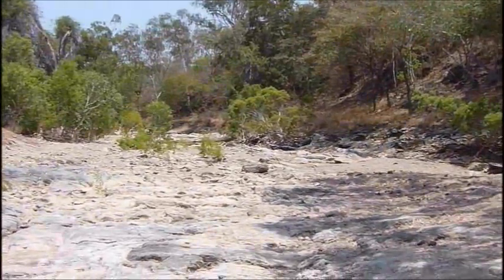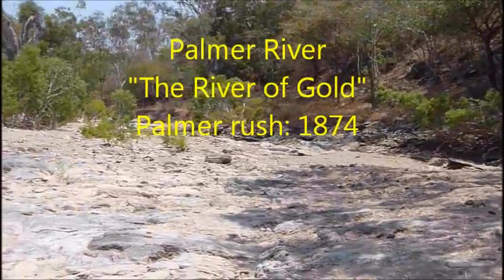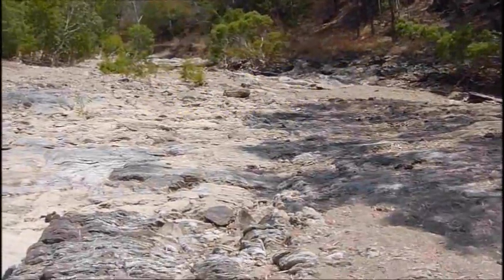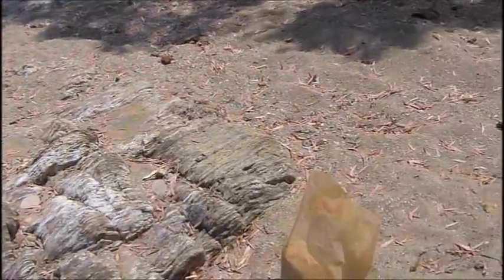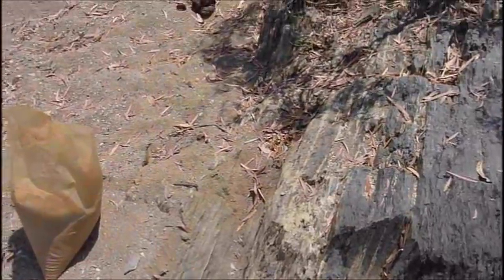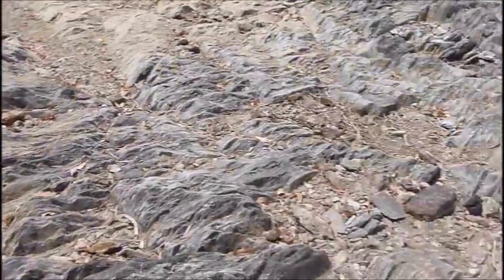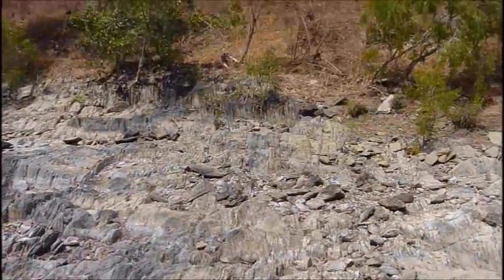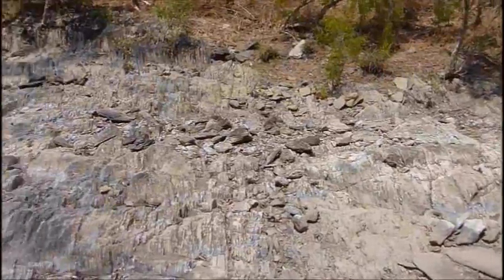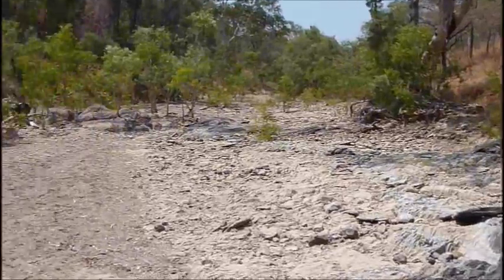G'day everyone, it's NQ Explorers. Today I'm up in the Palmer River goldfield, on the fringes of it. This creek here is a known source of fine gold, not so much nuggety gold, but fine gold. I've taken a sample of about 25 kilos from behind this rock bar. You can see there's a slaty rock bar that runs through the creek here, like a natural riffle. We had a big wet season last summer, so I'm hoping there'll be a lot of fine gold deposited on the downstream side of this rock bar.